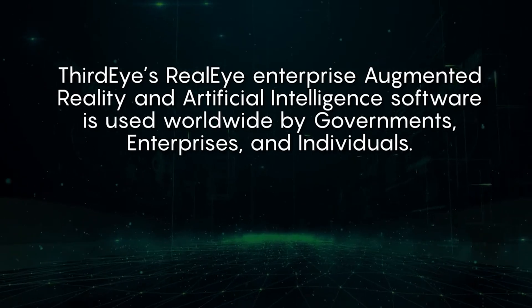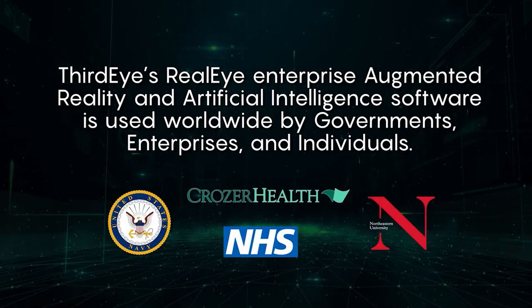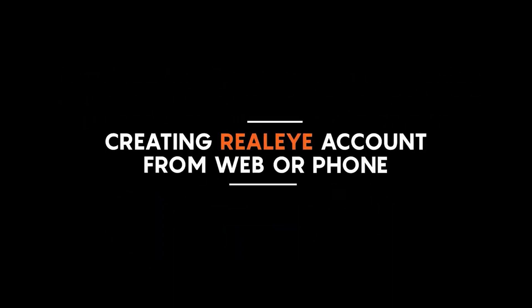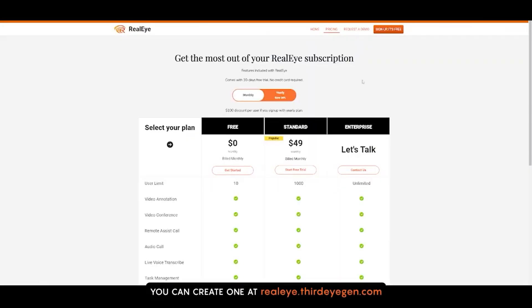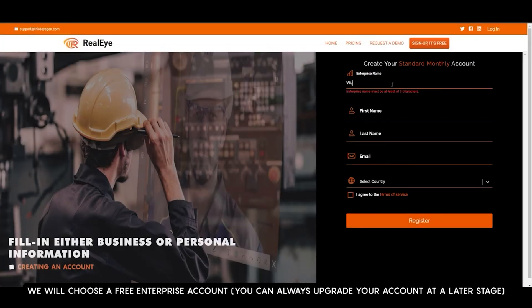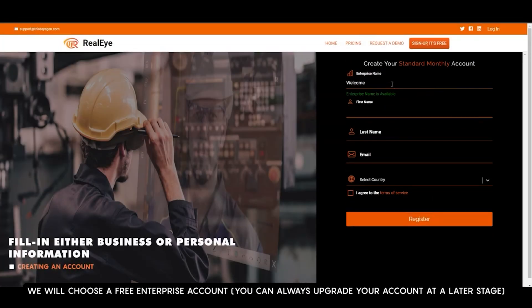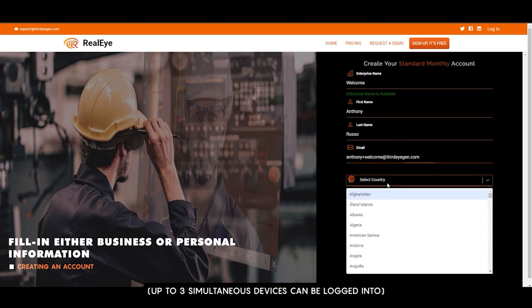Third Eye's RealEye Enterprise Augmented Reality and Artificial Intelligence software is used worldwide by governments, enterprises, and individuals. If you don't have a RealEye account, you can create one at realeye.thirdeye.com — you can choose between free or paid options. For this demo, we will choose a free enterprise account, which you can always upgrade later. Once you make your account, you can use the same login credentials on your phone as well, and up to three simultaneous devices can be logged in.